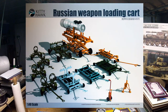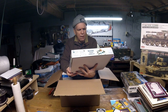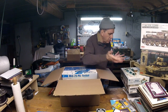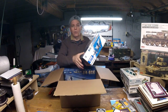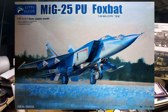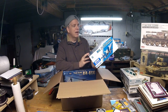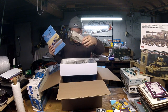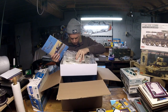Then we have a Russian weapon loading cart from Kitty Hawk in 1/48th scale, includes carrier-based loading items. Lots of plastic and a gray laser-cut section with lots of gray parts. Quick peek says it looks good.